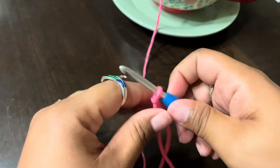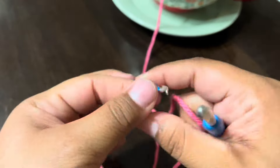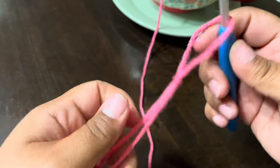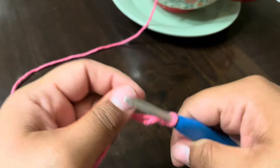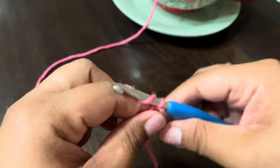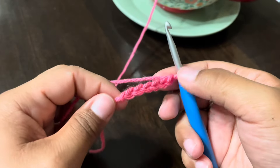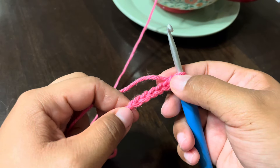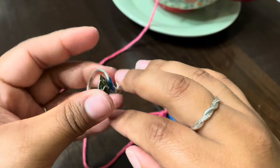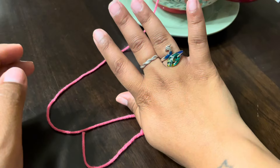Look at me — wait, what? This is way faster than using a peacock ring! Why do people use those? See, tada — so easy! Look at those perfect little chains. I'm not using this ring.